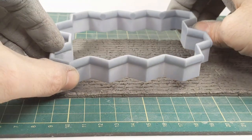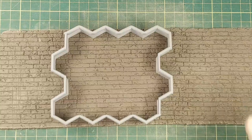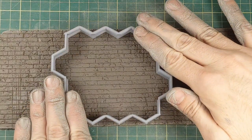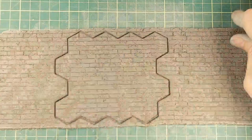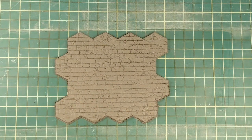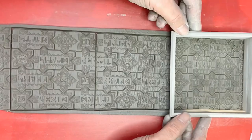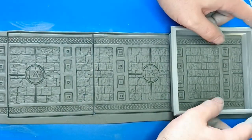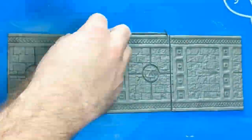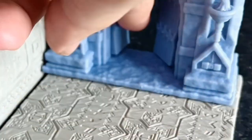Similar to the base cutters, we want to try to keep our cutter as level as possible as it meets the surface of the clay, and then press straight down and try not to wiggle it. Use your thumbs or palms to press firmly around the outside edges to make sure you get separation all the way around. With these cutters, you're able to produce terrain of any size, just the way you like it. This can be extremely helpful when you need larger areas of tiles that would be very time-consuming or costly to make otherwise. This way, you can quickly produce highly detailed pieces that can be glued together, customized, and painted to make some awesome terrain and structures.